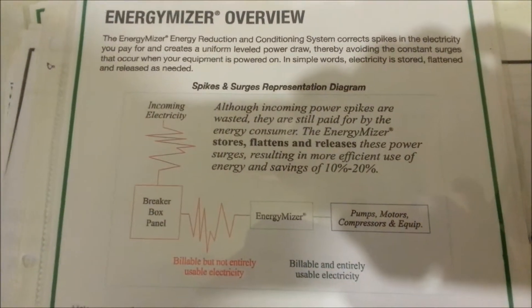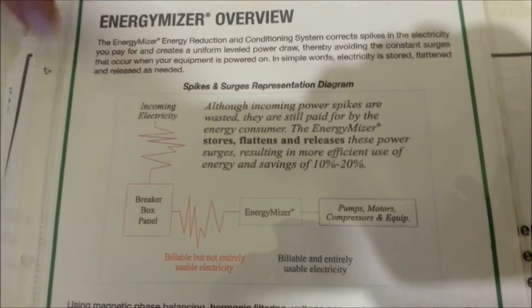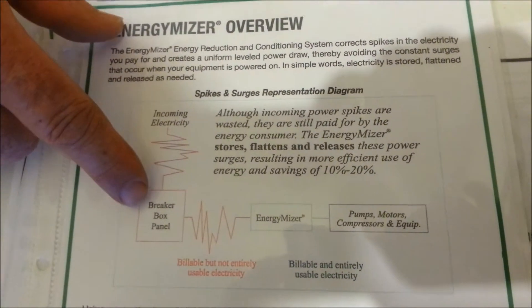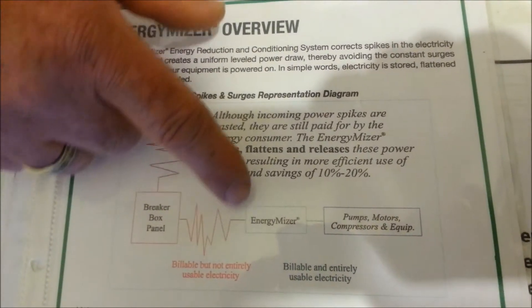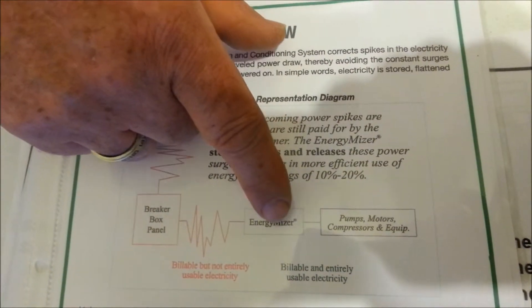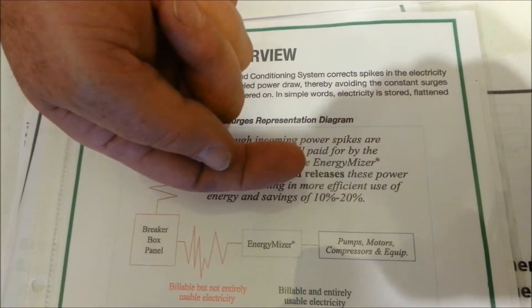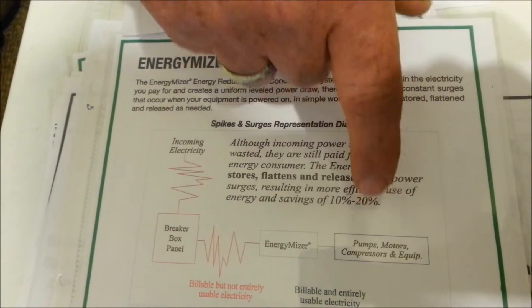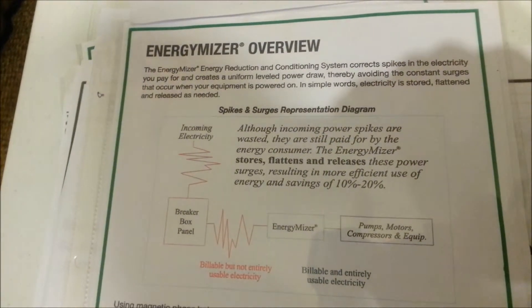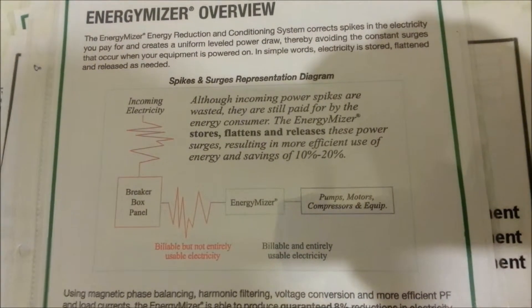How the Energy Miser does its work: there are capacitors inside that absorb the spikes. Whenever electricity comes into your house, there are spikes and valleys in it — it's not even. The Energy Miser has capacitors that absorb those spikes and let them go back evenly into the line for your electric use. It's a more efficient use of electricity — the electricity is not being wasted. That's how they save you money.